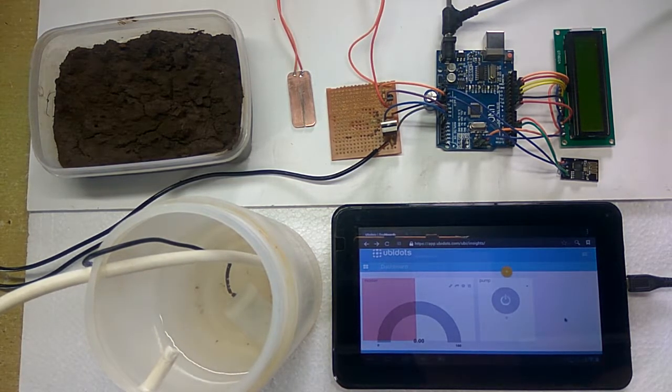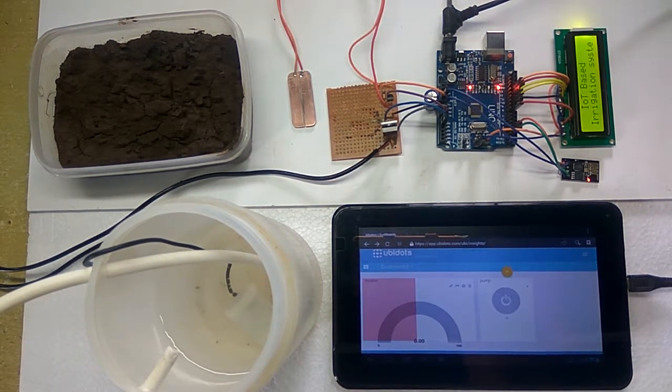Here we are using Ubidots as an IoT platform. As we can see, there is one switch and one indicator present on the dashboard. Now we are going to start the system — it shows some initial messages. Now the Wi-Fi is connecting to the router. Now the Wi-Fi is connected to the router.